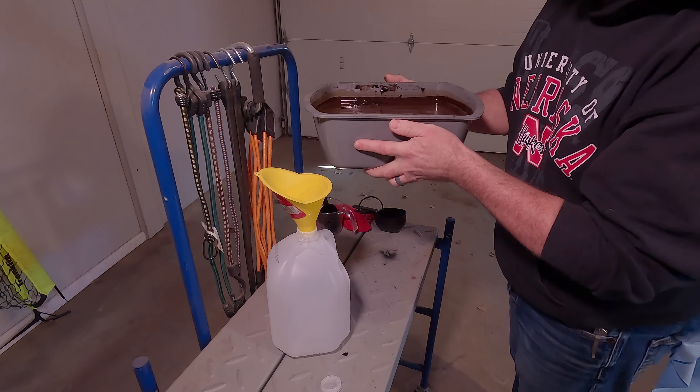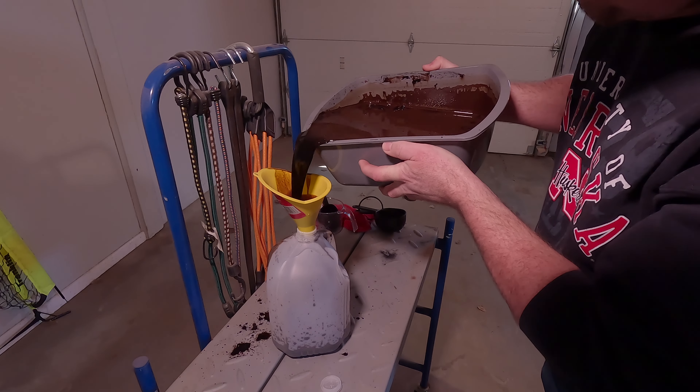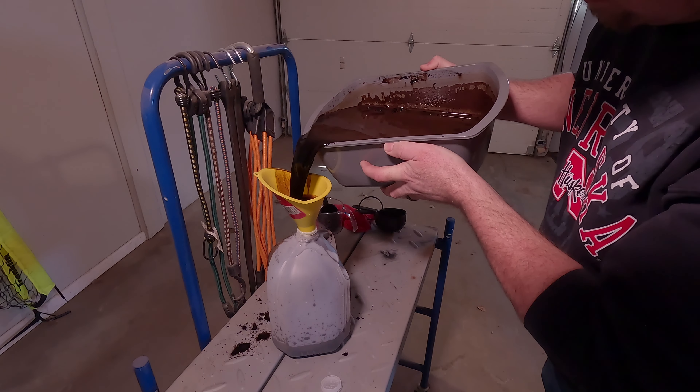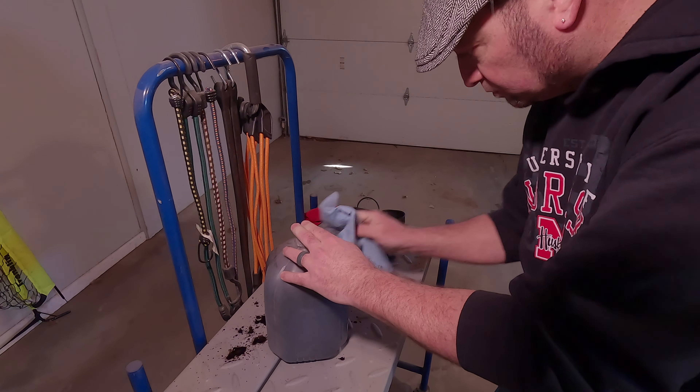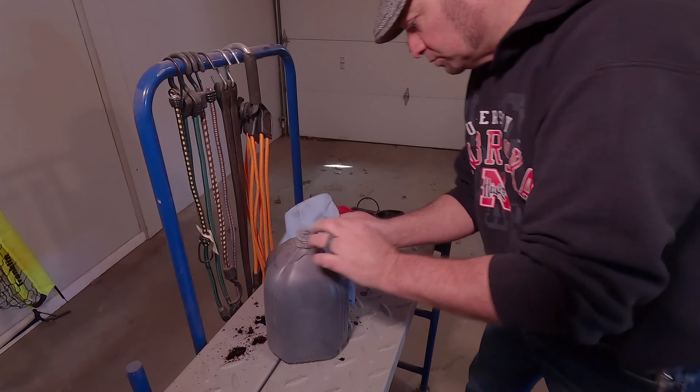I'm going to be storing it in this gallon water jug, and that's it. The concentrate mix can sit in this jug now for up to one year. Your application rates are going to vary and you should make up your own recipe — I'm going to be doing one ounce of concentrate per one gallon of water.